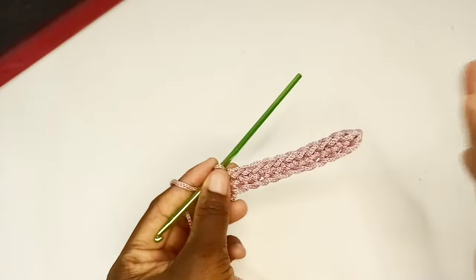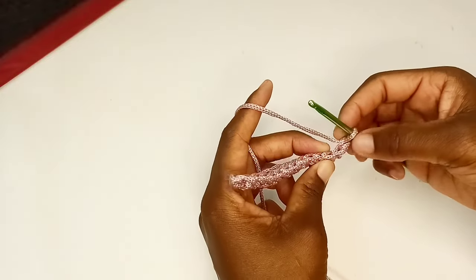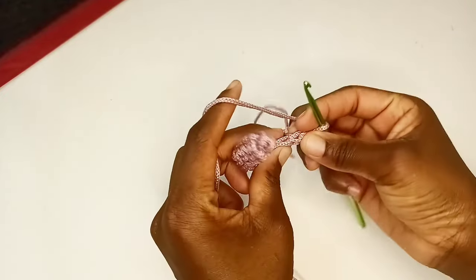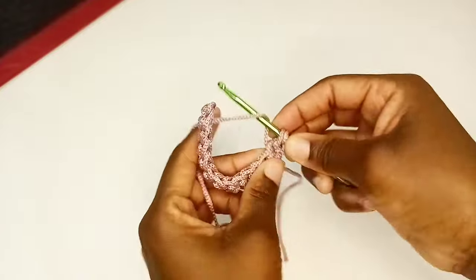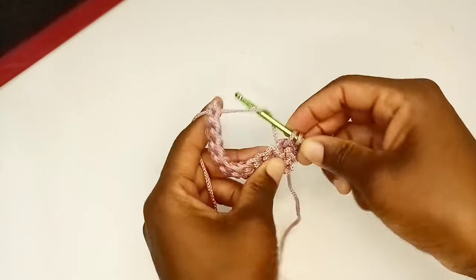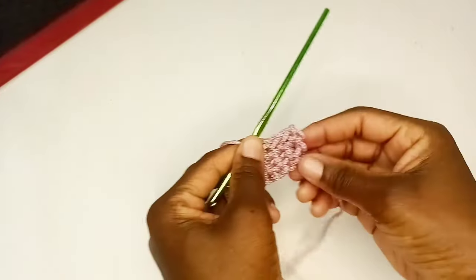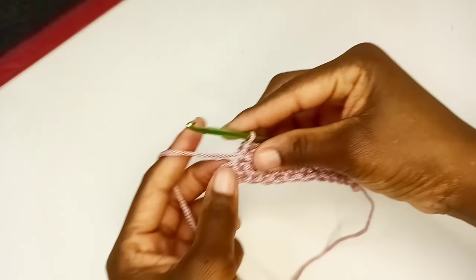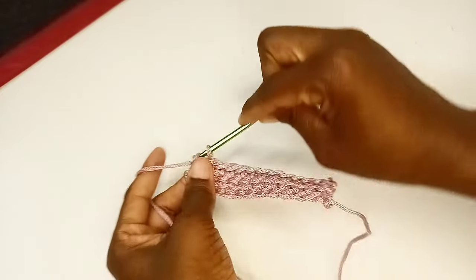Here I finished the first row. If you count your stitches, we have 12 stitches, and I'm going to maintain those 12 stitches. At the end you chain one — this is a turning chain and does not count as a stitch. For the second row, I'm going to insert my hook below these two loops at the top. Grab my yarn, go through, yarn over, and then pull through. That's my first single crochet for the second row. Make sure that you crochet into the very last stitch to maintain the same number of stitches and straight edges.